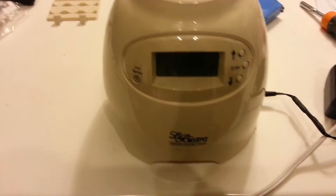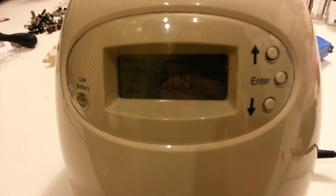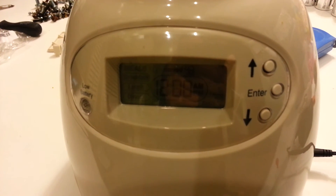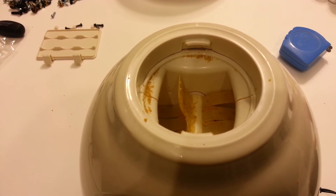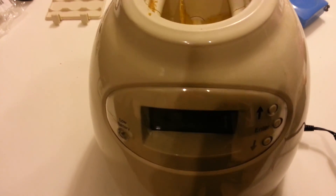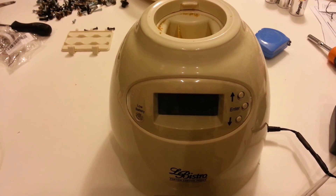I've got it set for one minute. Come on baby, work... look at that — sweet! It's a lot quieter than it used to be too. Very nice. Alright, that's it — hope this helps, see ya!